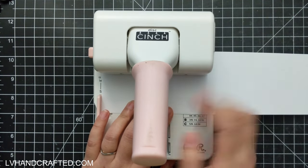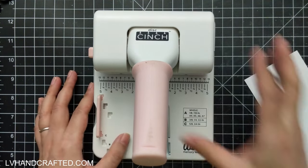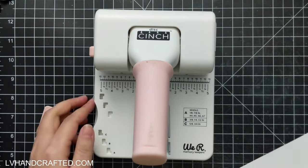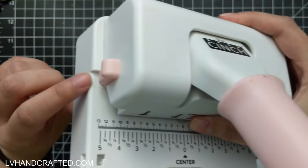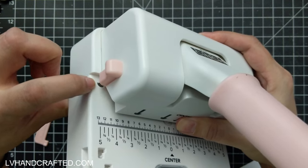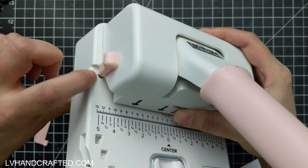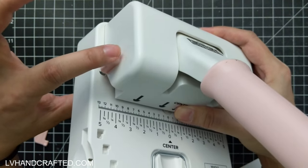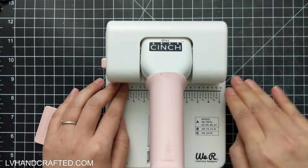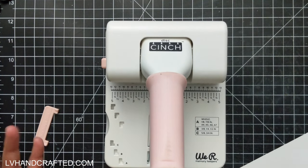If your project is wider than five inches and you need more than four holes, you can do continuous punching. Remove the guide, slide your project down, and there's a locking mechanism on the side — there's actually a mushroom hole there. You line up a previously punched hole with that hole and push the locking mechanism down to secure it in place so you can continue punching and everything stays equally spaced.